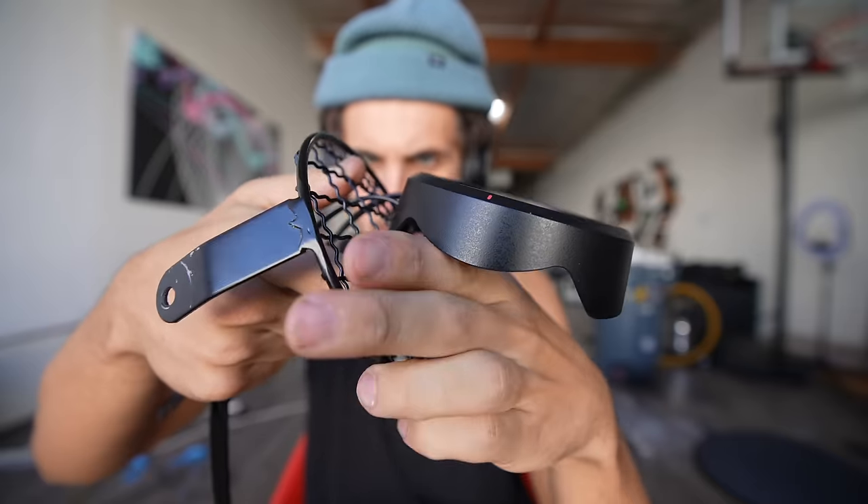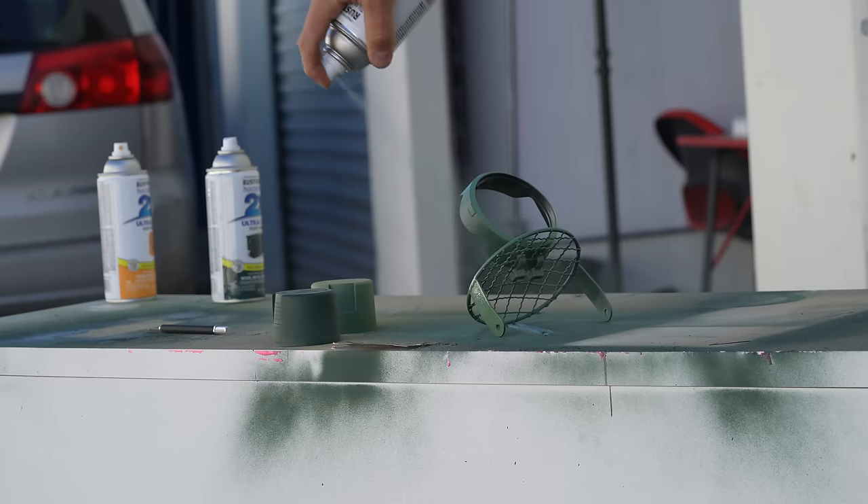It's going to be way stronger and it will just look cleaner. I'm also going to spray the whole thing with light green.